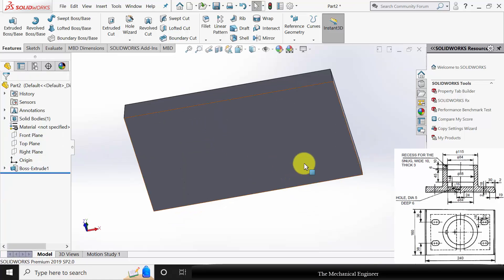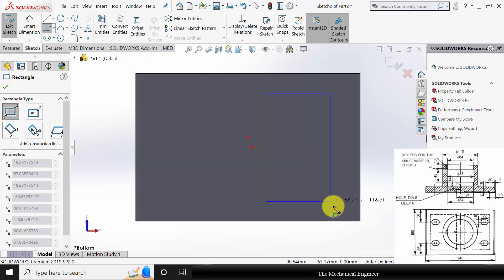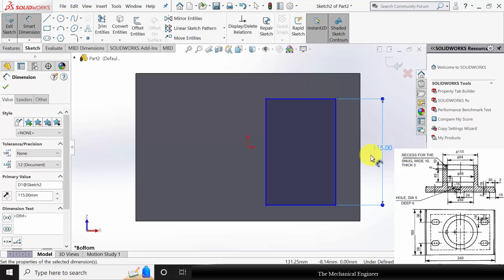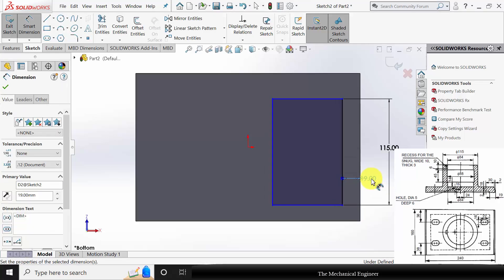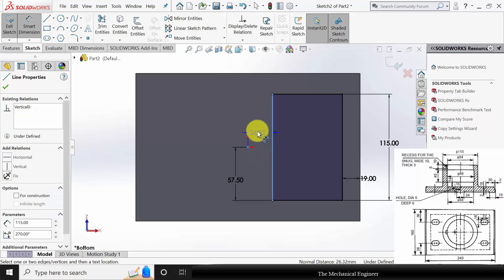Next I am going to create the groove here. Select the surface, click sketch and draw a rectangle. Go to smart dimension. The rectangle width is given as 115 and the rectangle is at a distance of 19 mm from the edge and is located at the center, so this distance is half of the width: 115 by 2. The central gap is given as 12 mm.